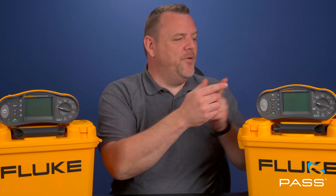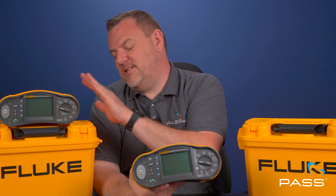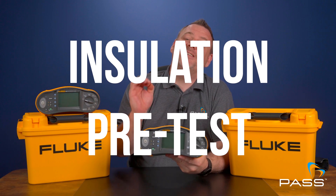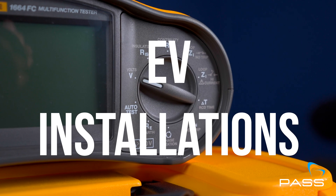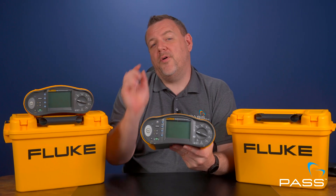Now, if you're looking to step up your game, the Fluke 1664 is where things get interesting. It's got all of the features of the 1662 and more, like advanced data management, a unique installation pre-test function, and even the ability to test electric vehicle installations. This one's built for pros who need a bit more from their tester.